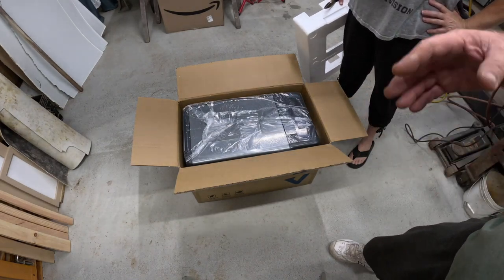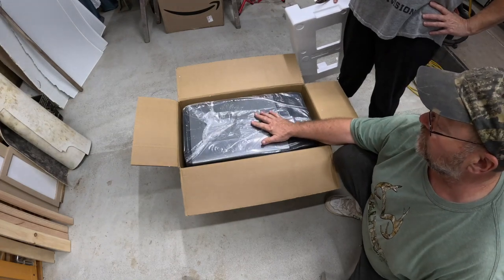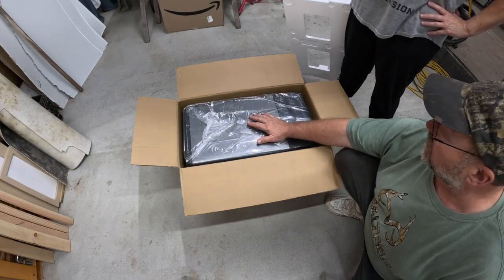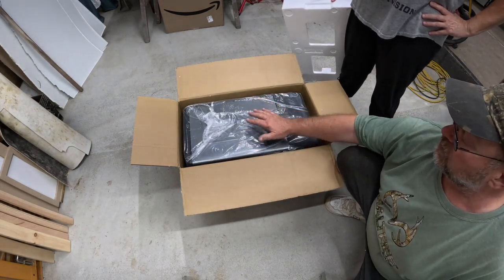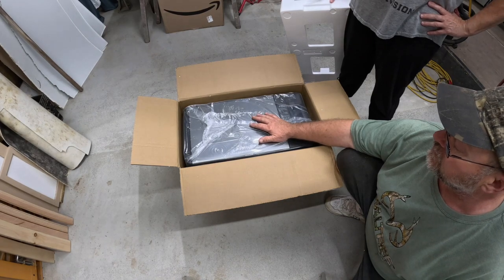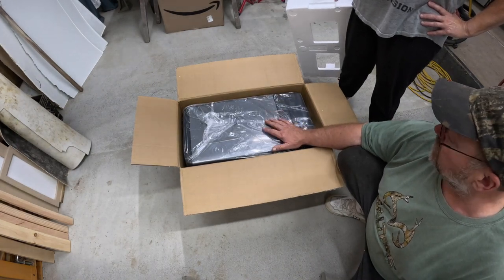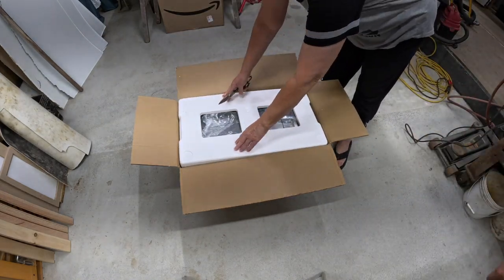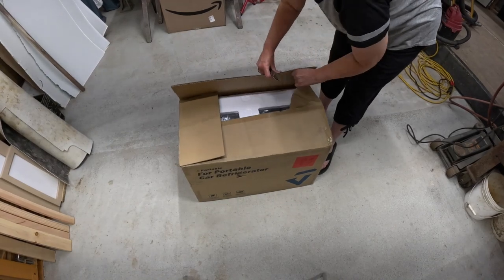One thing about this cooler: when they shipped it to us it was laying on its side and the box was completely upside down. So we're going to let it set for 24 hours before we do anything with it. We're not going to plug it in — we're going to let all the refrigerant inside settle down to the bottom, and then we'll turn it on.